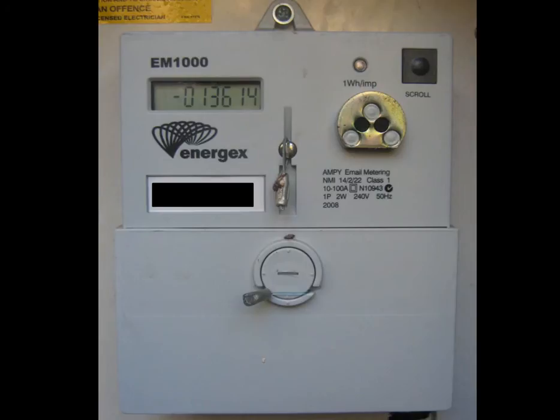Your solar power system is most likely producing a whole lot more power than what's going back as surplus. This power is being used to cover your power loads, but it isn't recorded by the electricity meter at all — it's just saving you from taking more power from the street, as the power is instead coming straight from your solar system into your home, bypassing the meter altogether.